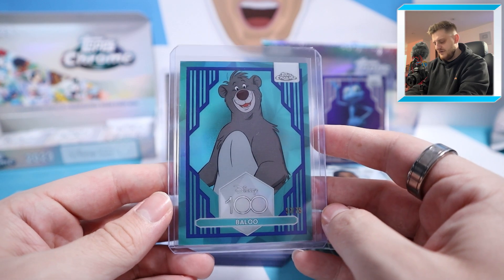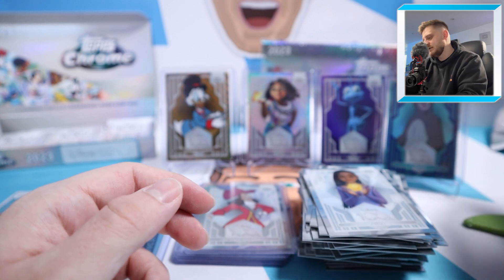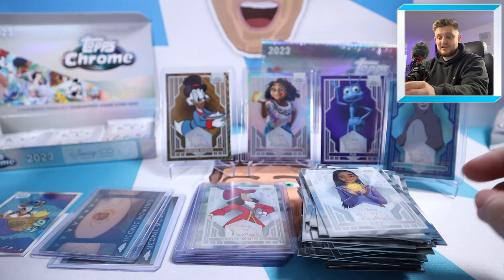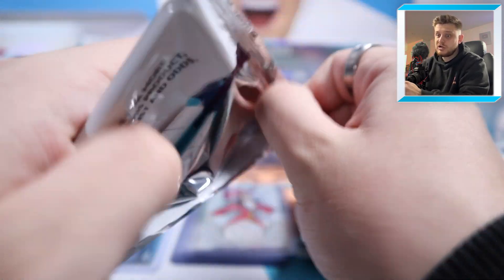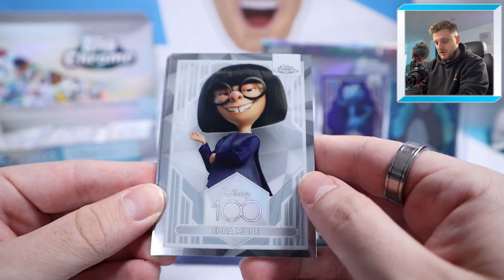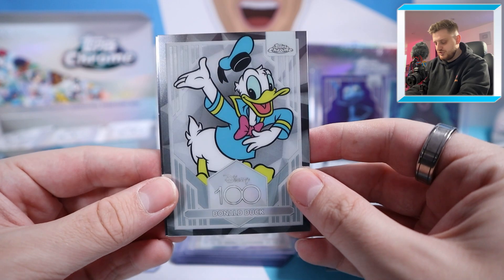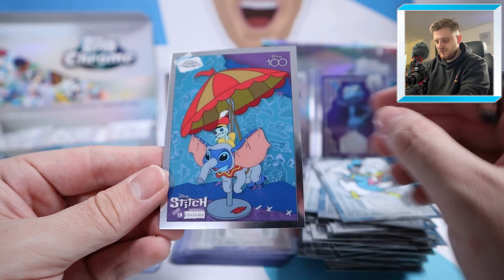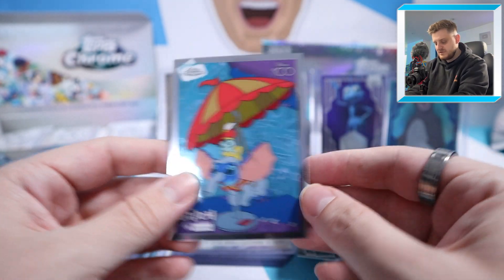In the last four packs of this box, we might get another numbered card or an auto. Starting with Edna Mode, Anton Ego, Donald Duck, and we finish with Stitch in Costume — High Flying Fun. Next pack, three packs left: Genie, Cheshire Cat, Joe Gardner from Soul, and a Pluto Off the Page insert. I think there's one of these per box on average. Especially nice because it's Pluto — quite an iconic character.